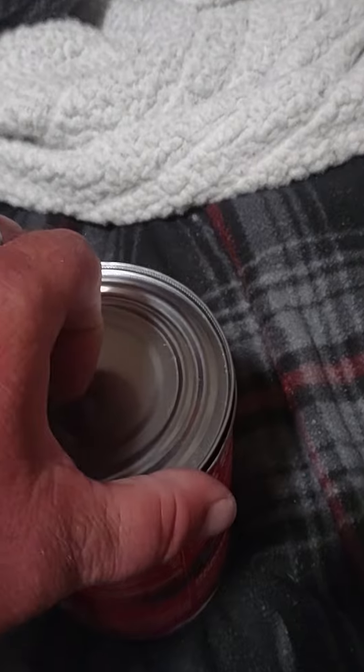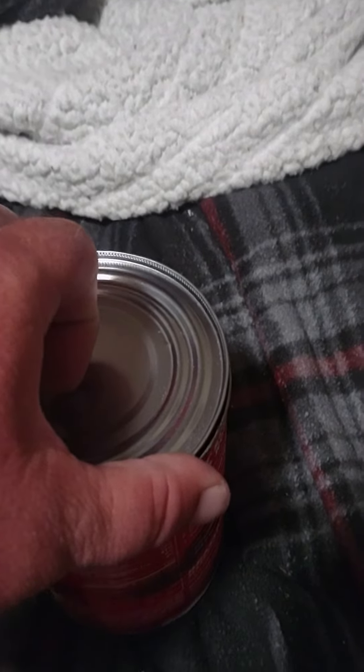I'll just unscrew. See the hot glue inside? In the medicine bottle? You got to make sure that when you select a medicine bottle for this can safe, that it is not child resistant. And you want to glue the lid of the medicine bottle symmetrically to the lid of the can.